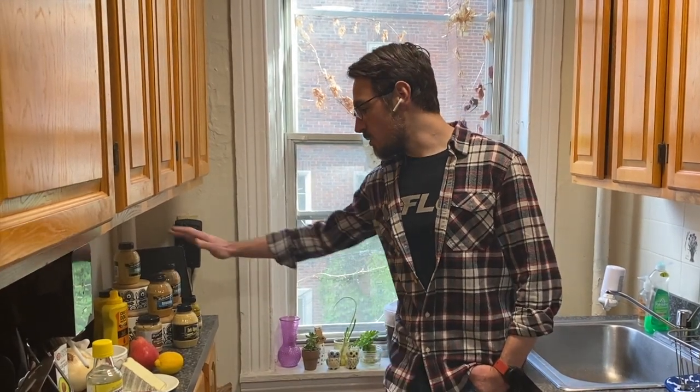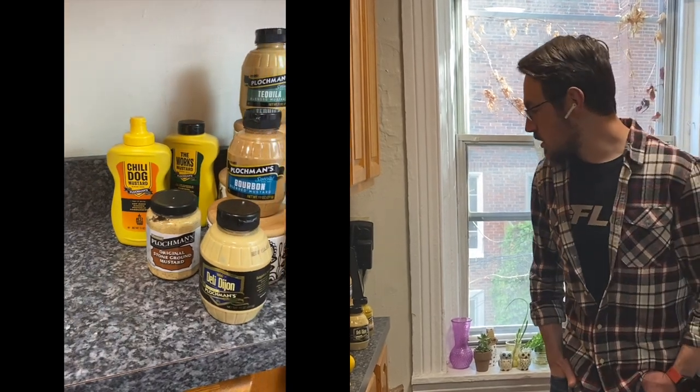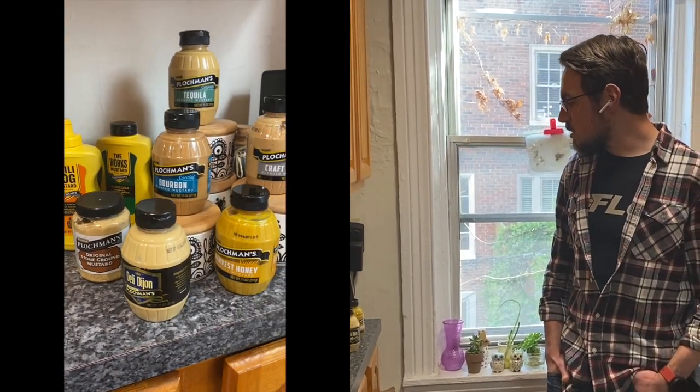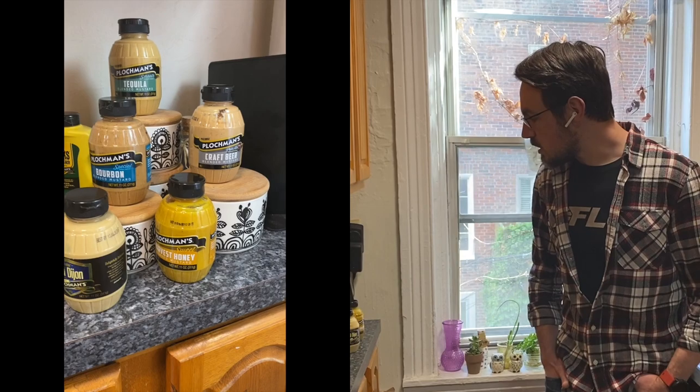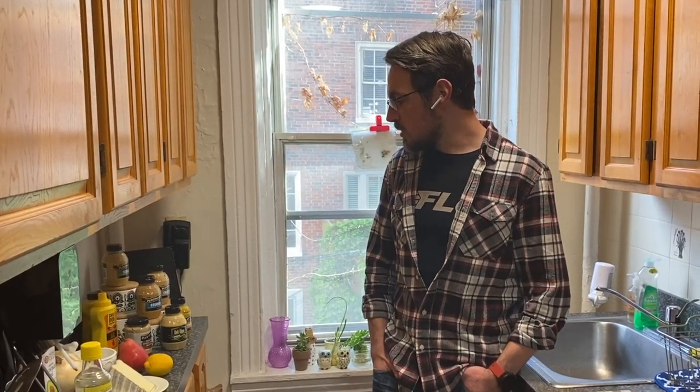What's going on guys? I'm coming here with a little quarantine cooking video compliments of Plochman's. First of all I want to thank them for this very generous mustard gift. I've already tucked into the stone ground mustard and I'm really looking forward to getting into the rest of these. We're going to put together a dish today that was inspired by a dish that we were doing at the restaurant prior to the COVID outbreak.